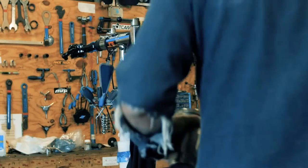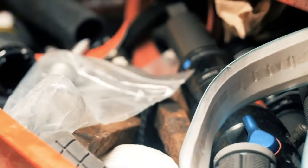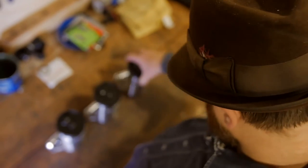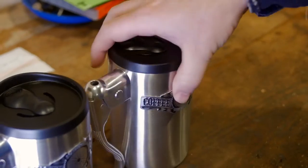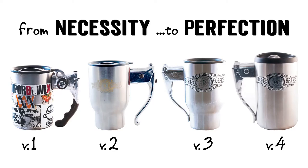I did what any other person would do — I brought my broken mug into the bike shop, scrambled around the parts bin, and pulled out a used brake lever and attached it. Voila! The Coffee Break was born. Customers started noticing it, were intrigued, and asked me where I got it. I told them I made it right here. I made 20 mugs and they sold within the week. I made 70 more and those sold out too. Fast forward a few years of refining the design, we built 1500 mugs and they sold all around the world with zero marketing budget.